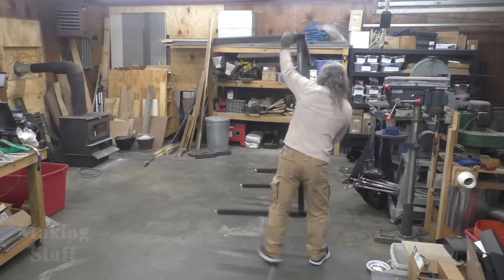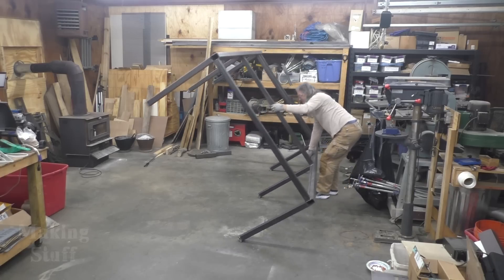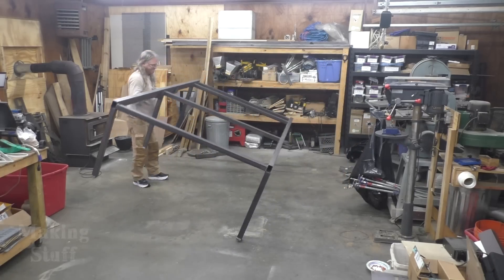I was able to flip this over right-side up by myself — for a second I didn't think I'd be able to do it. I also spotted a full unused sheet of plywood in the corner behind the expanded metal, so I dug that out and I'm going to use it for the top surface of my machine.